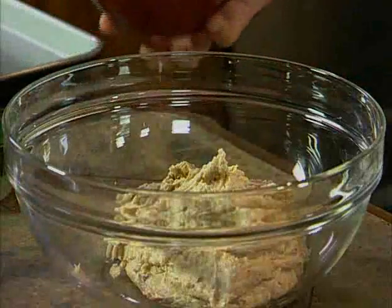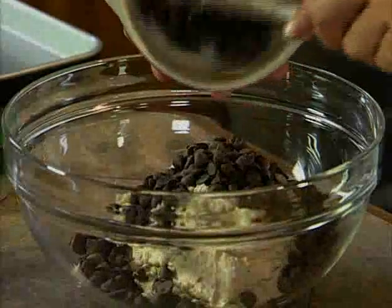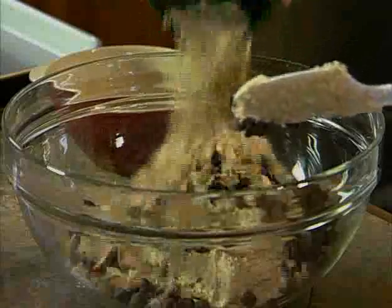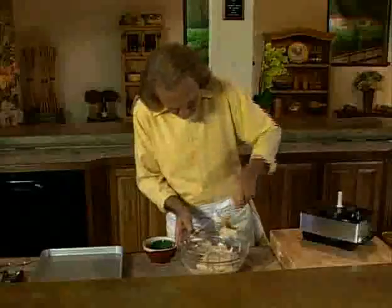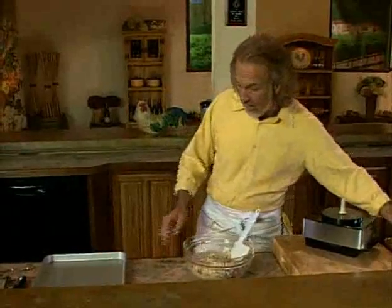Now that I have the whole mixture out, I'm adding the chocolate chips — that's the best part of the recipe — and the toasted oatmeal. Just nice and gently folding in those ingredients very easily. You see how everything comes together.